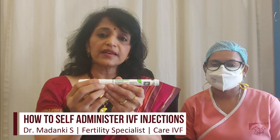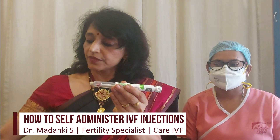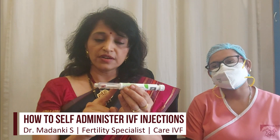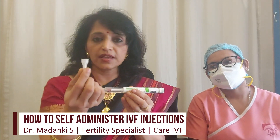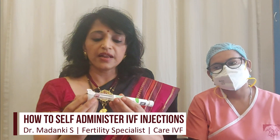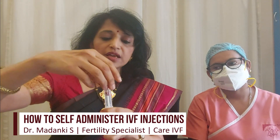Now that you've set the dose, the next step is to open the cap and keep it carefully next to you. You can see the cartridge here, and then we have to fix the needle. The needle needs to be first uncovered and then screwed tightly on top of the pen.